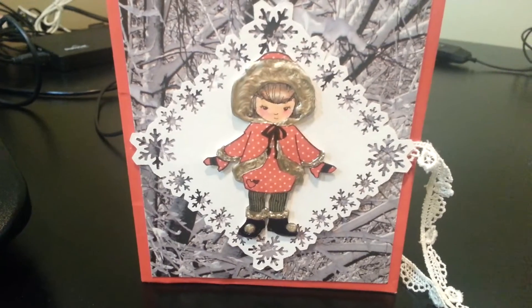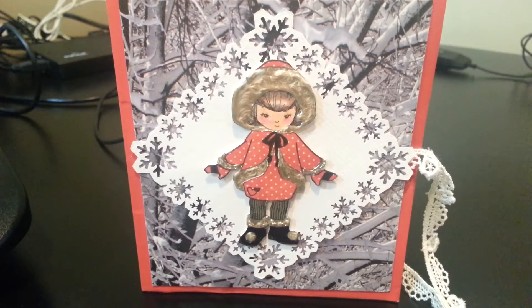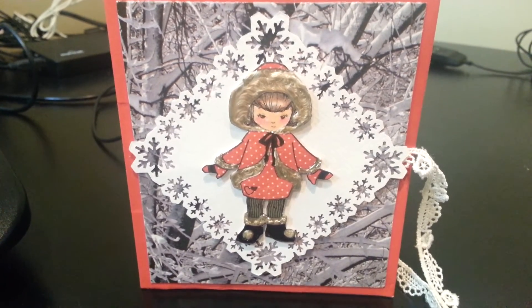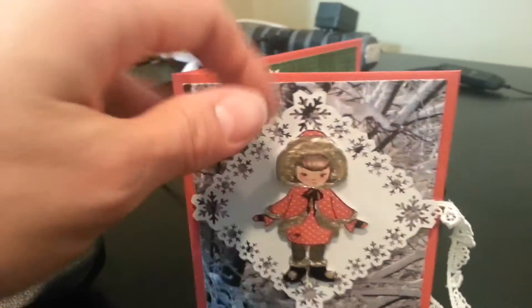Then I used my Martha Stewart snowflake punch around the page just to set her off from the background. And the background paper is like a snowy tree. Then I used the lace trim just for the tie — that'll tie into a ribbon.